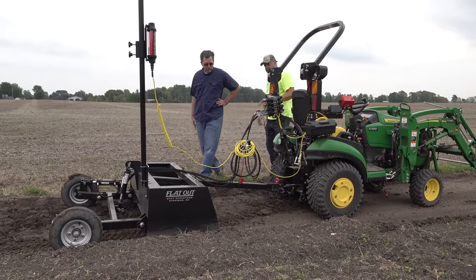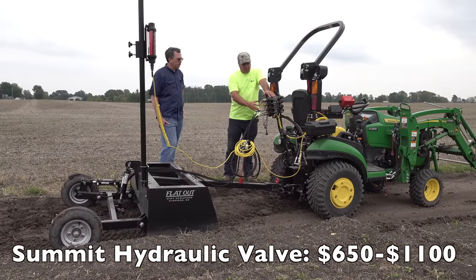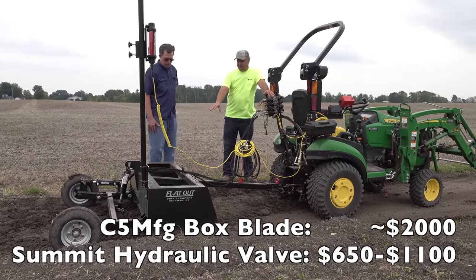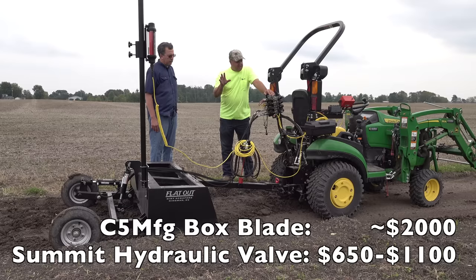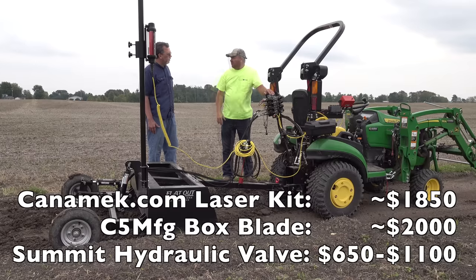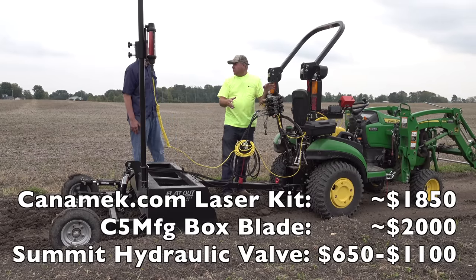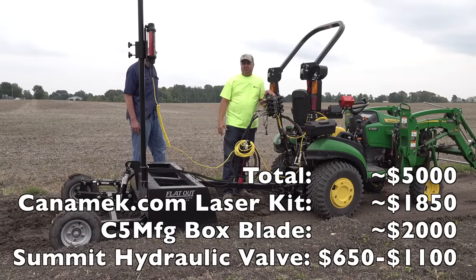People are already asking — this is all great Tim but I can't afford this. This hydraulic valve, if you get the two or three valve version, you're in the thousand dollar range. The box blade — with steel prices right now you'll have to talk to C5 manufacturing, but it will be under two thousand dollars with complete width, lift, and tilt hydraulically. The laser equipment kit here is about two thousand dollars, and with the TTWT discount it may be a little less. All of this added to a 1025R is around five thousand dollars.